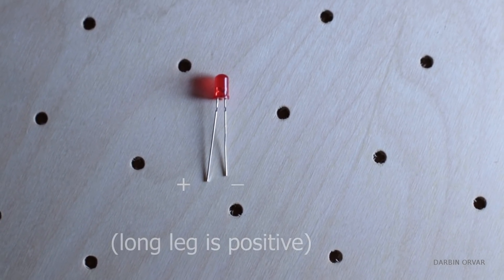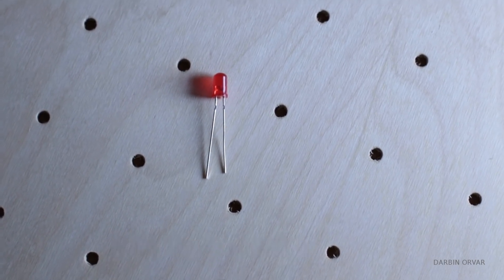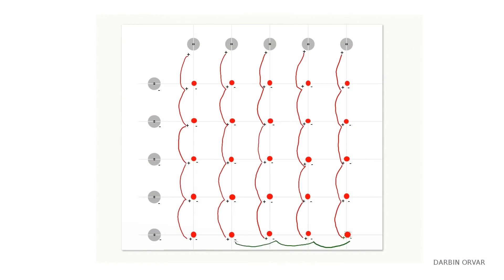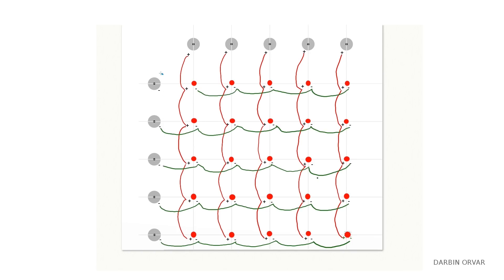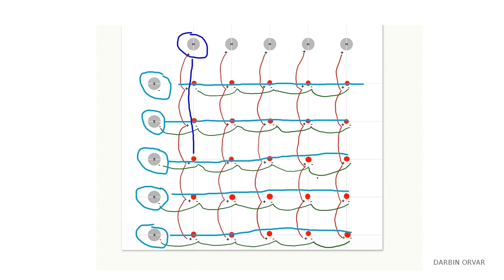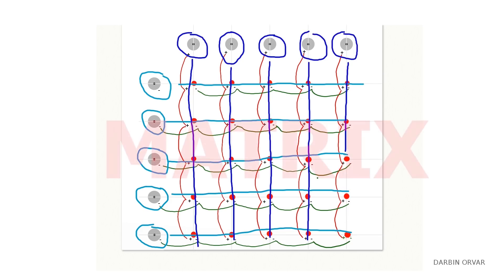An LED light has a positive and a negative, and in this case you're wiring it so that all the positives connect in one direction and all the negatives in another. Then you have a switch that connects with that whole line, and a separate switch for the next line, and so forth. When you combine all those lines, you have a grid — a matrix.